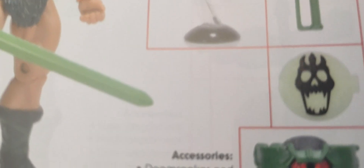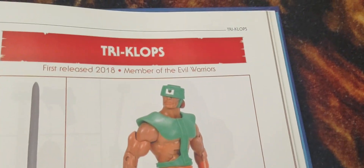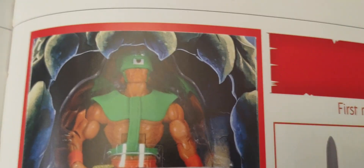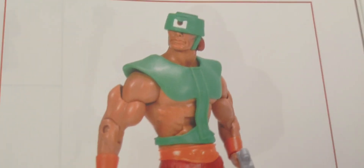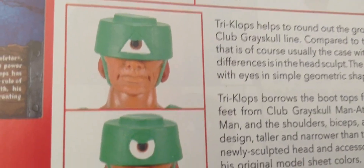The Classic line — or the Super 7 line — also had this version of Triclops, which is the one I want to see in the cartoon collection. The more Filmation style of Triclops in the Origins line — this is the one I'm looking forward to getting. This is going to be an amazing version of Triclops, with his vintage sword, his blaster, and the packaging. Came out in 2018.